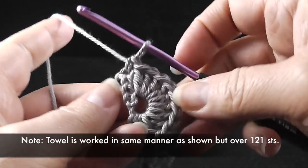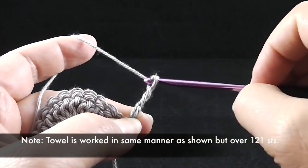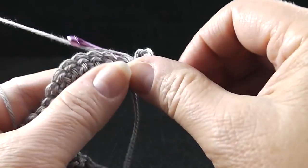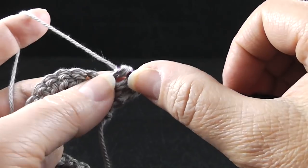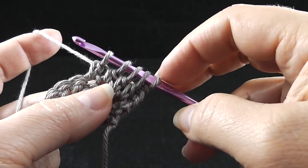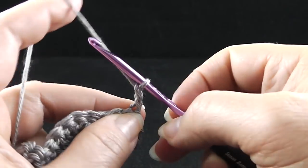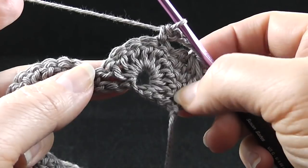Now we're ready to begin row number two. We're going to turn and chain four, then work four double crochets together over the next four stitches. Here's how it works: we wrap the hook and prepare like we're making a double crochet, except we just yarn over and pull through two loops just once — we hold back that last loop. We do that four times. We should have five loops on the hook, then yarn over and pull through all of the loops.